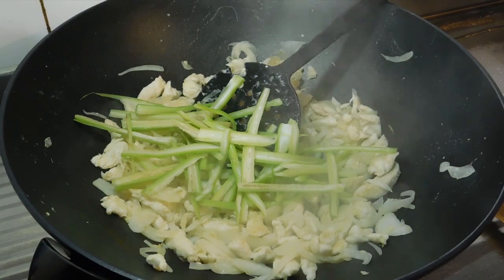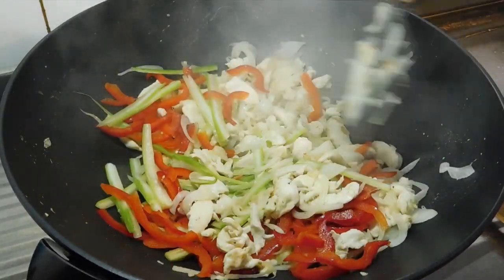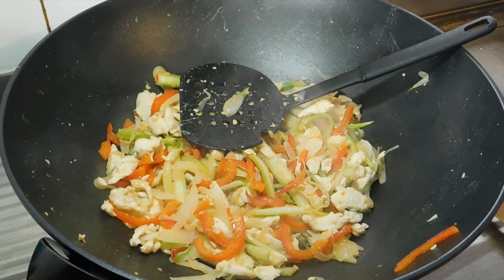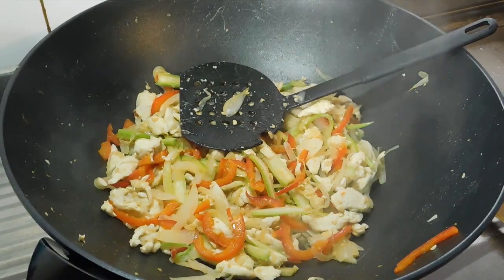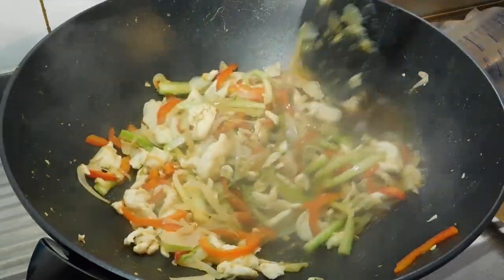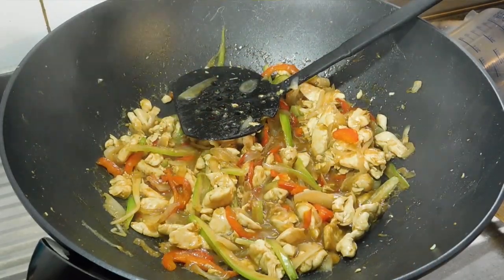Next add the celery and the capsicum. Just stir fry until they're just tender and going soft — only about two minutes. A couple of minutes later the veggies are softer. Now get your corn flour mix, give it a good stir again, and whack it in. Wait until it comes back up to the boil, keep mixing, and it'll thicken a little bit. Once it starts boiling again it only takes a couple of minutes — actually about a minute later it's starting to thicken up beautifully.